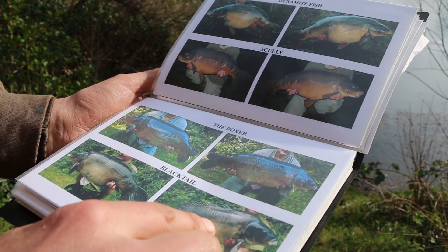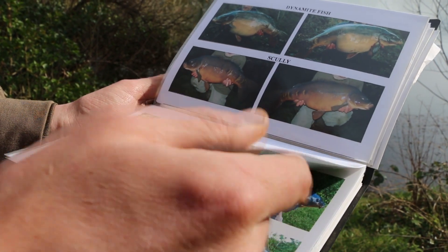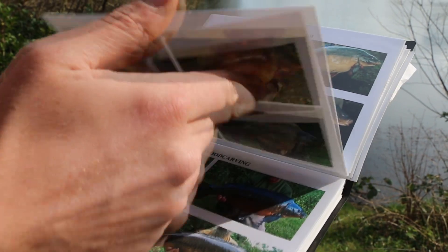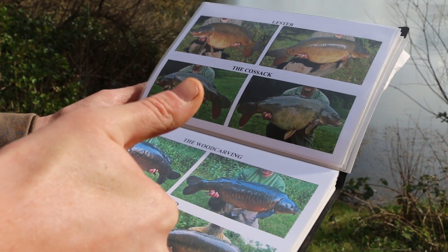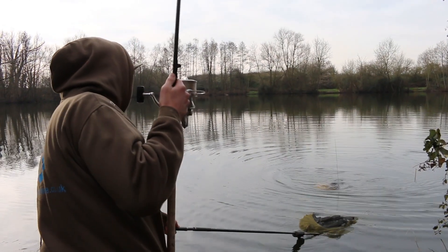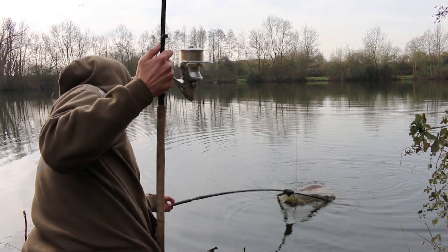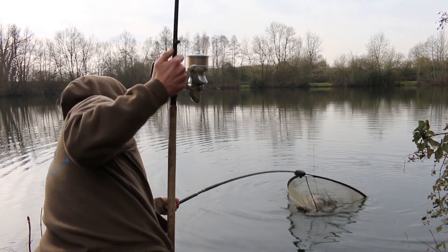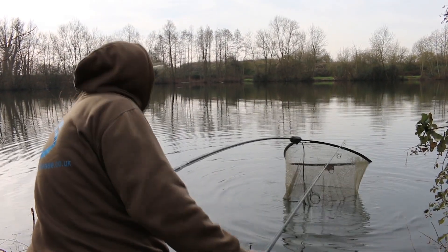Key this time of year is staying mobile. I'm going to keep myself going around, have a walk around, fish a few swims, see if we can't get involved. Last vid I caught one on the bottom bait and after the cameras had gone, I had one on the other rig I was fishing on the day, which is my variation of the Chod Rig. Not something I use a lot throughout the year, but this time of year the big fish just seem to fall for it.